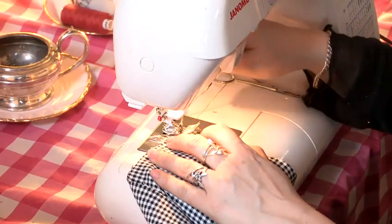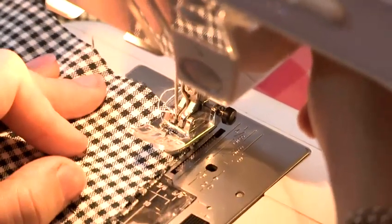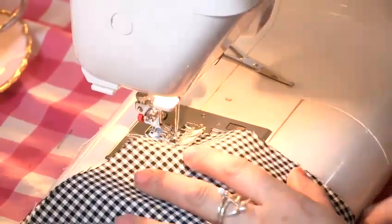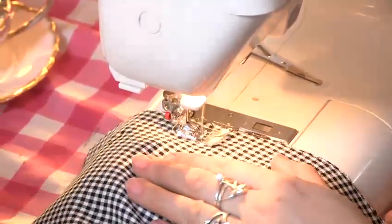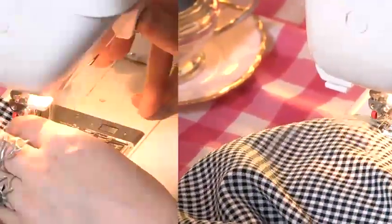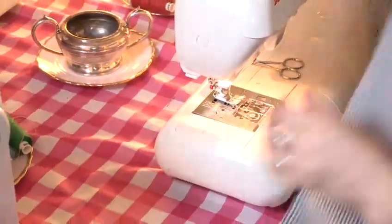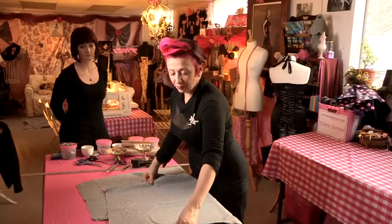We line it up on the machine and we want to do a 1.5cm seam allowance, so I'm lining the edge of my fabric up to the 1.5 mark on the edge here. We start off with our usual backward stitch — three to four stitches backwards and then we go forwards, following the 1.5 seam allowance. Then we do exactly the same on the other side. Now we've sewn our side seams up with our 1.5cm seam allowance.